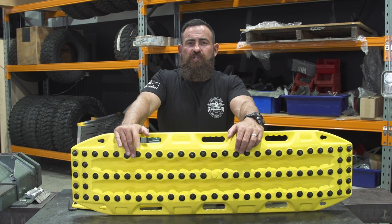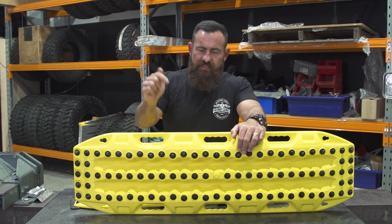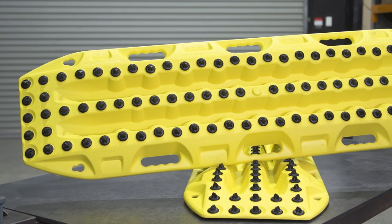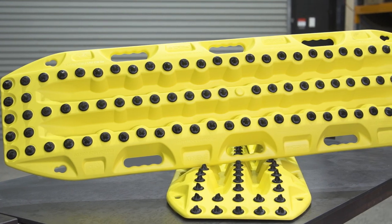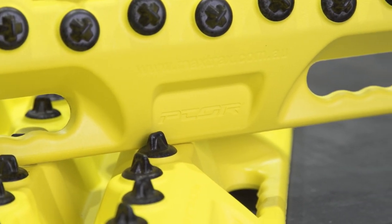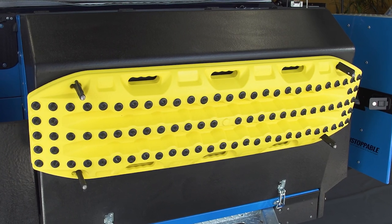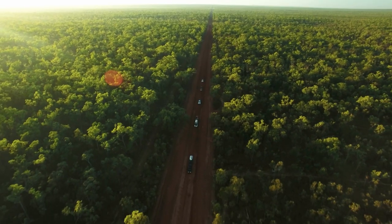The boards are made from a really heavy-duty nylon, but I think what really sets Max Trax apart from anything else is the quality that you only get from an Australian manufacturer. The history of Max Trax — they were designed right here in Australia, not even 100 kilometres from where I'm standing right now here in Queensland.